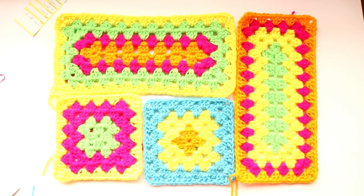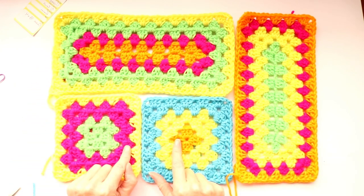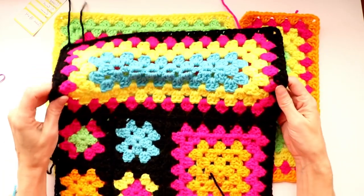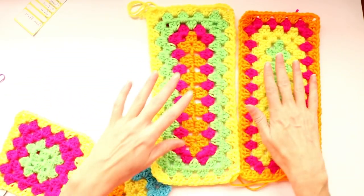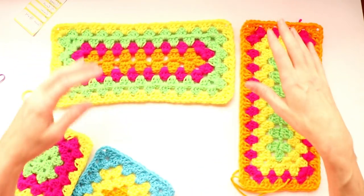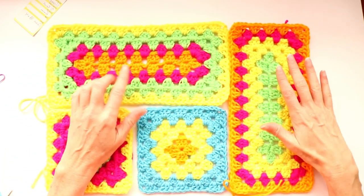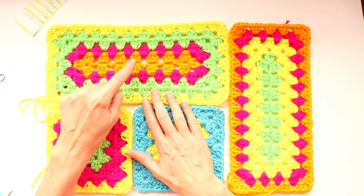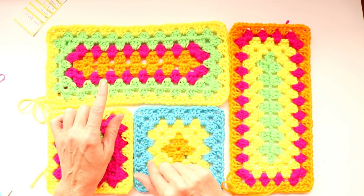Hi, this is Krista at The Secret Yarnery. Today we're making granny rectangles that match up and line up with five round grannies, so when they're joined they join up perfectly for our toxic granny project. You can also use them by themselves and do a tile work or parquet with the rectangles. It's also a great stash buster — start with your smallest amounts of yarn and use your bigger ones as the rows increase in size. They're five row rectangles, same as your five row granny.